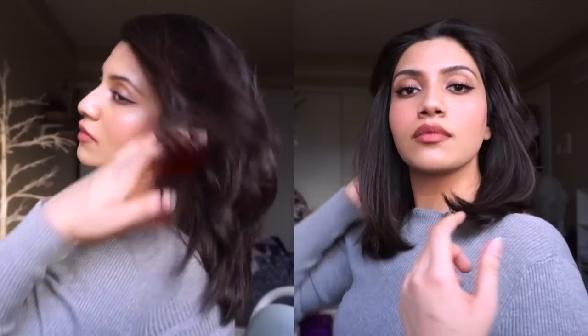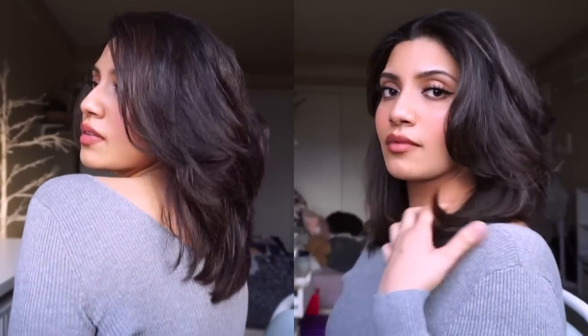Hey everybody, it's Avika Kirsten and welcome to my channel. Today's video is going to be on this lovely, shiny, voluminous, bombshell hairdo.